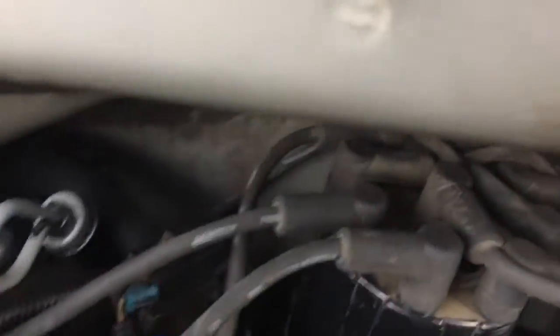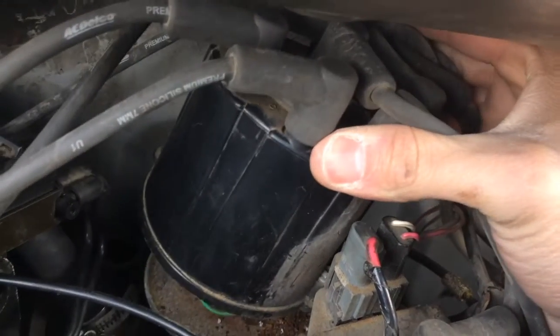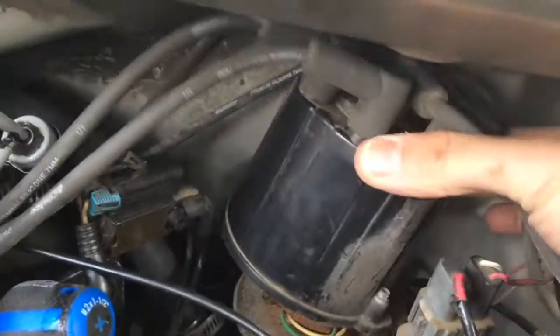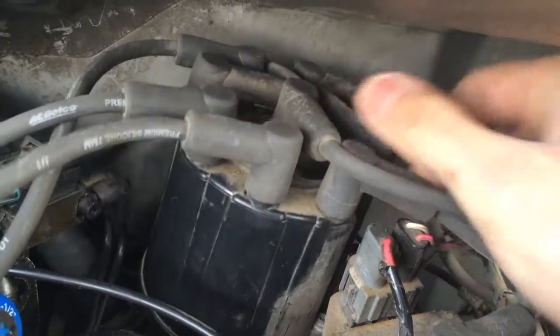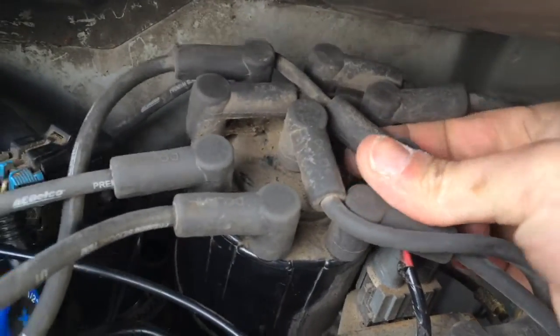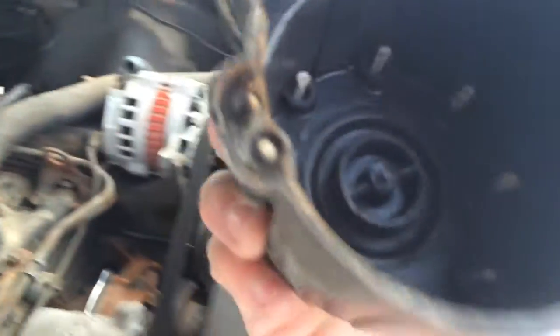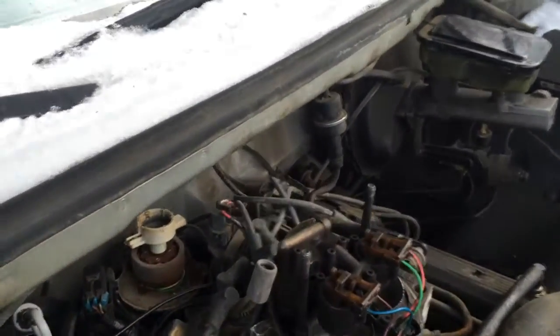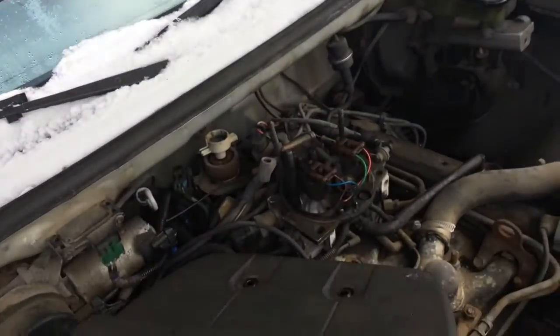From under the hood, we're going to remove our distributor cap. There are actually a lot of rotations you have to make because they do thread in there. I went ahead and removed all the wires to remove my distributor cap. You might not want to do that unless you are certain you know the orientation of how they go back on the cap. A lot of people don't know where the wires go, and the engine will start to backfire, run rough, or may not run at all.